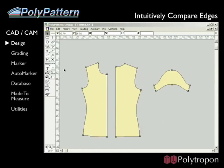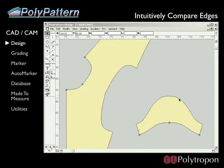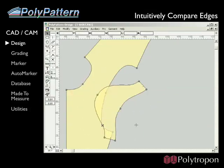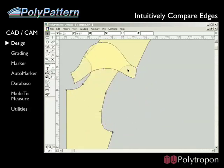It's easy to intuitively compare edges on different patterns. First, I'll bring the front and back pieces together. I then select the edges I want to compare and select the walk edge command from the menu. Using the arrow keys, I can step one pattern edge along the other. At any point as I step, I can press a key to add a notch to corresponding points on each pattern.